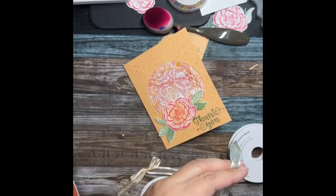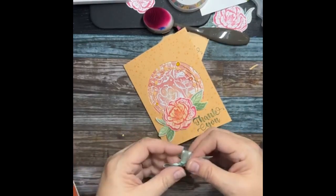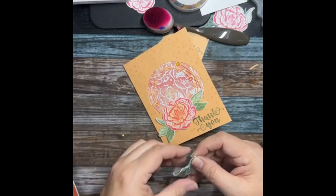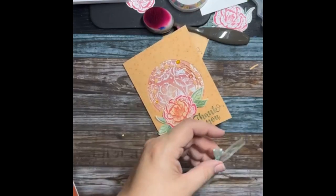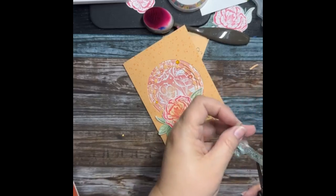Our new online exclusives are going to be cool because they're not going to have an expiration date. They could become unavailable while they get more in, or if they're not selling well they might end — but they're not only good until the catalog is over. They're online so they'll have a whole different plan for them.